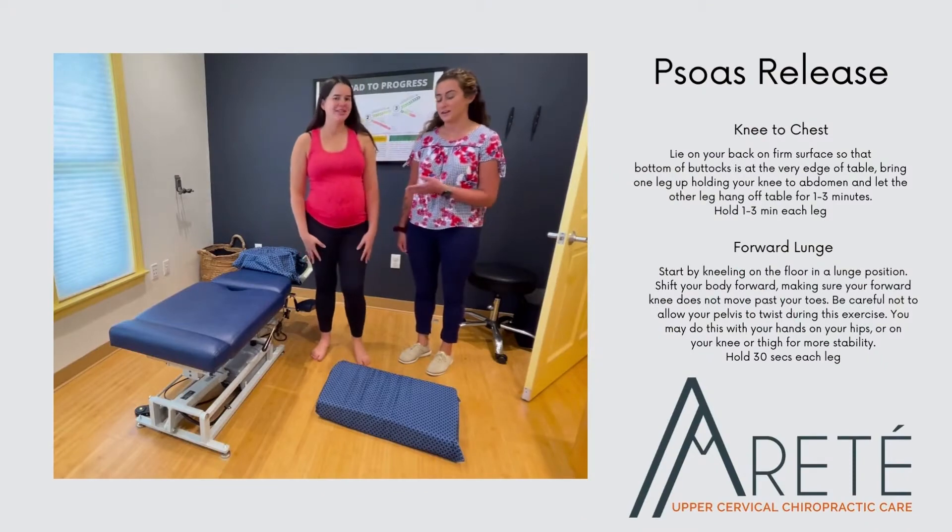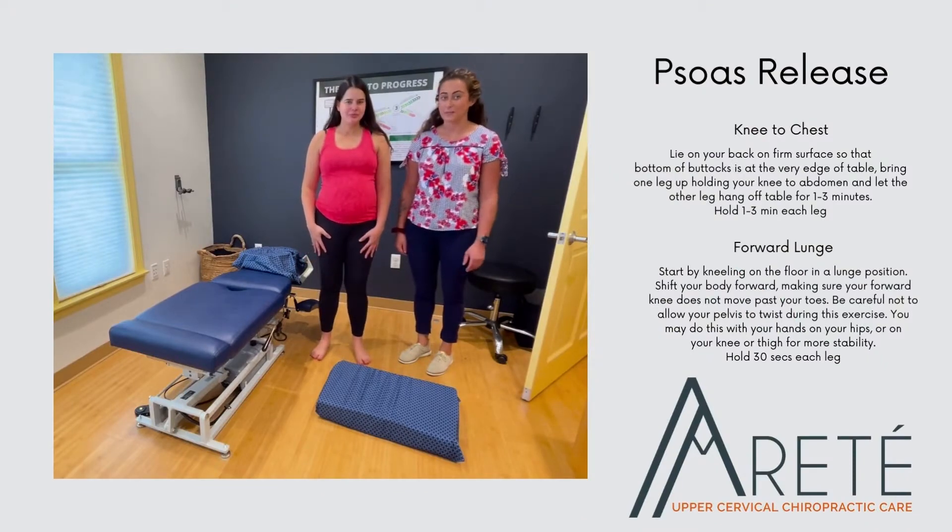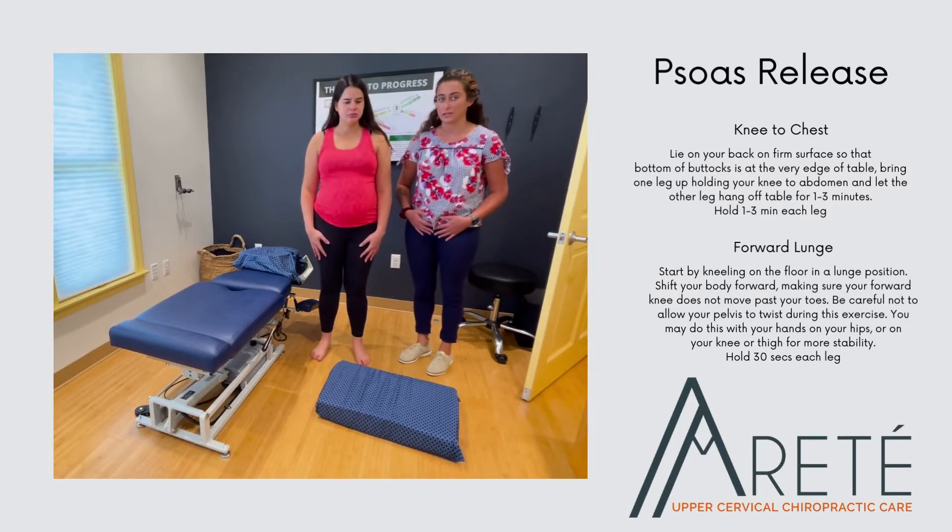Hi, my name is Dr. Dufanay and this is Dr. Castro and we're with Arite Chiropractic. Today we're going to be showing you a couple of stretches for our pregnant patients for any tightness around the belly or around the uterus.